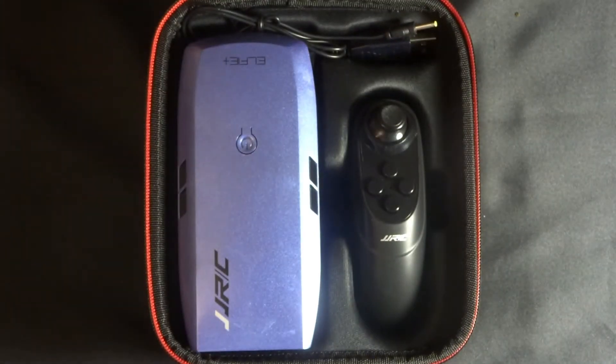Let's open this up and see what we've got. Inside the box we have a rather nice JJRC carry case. That really does look nice. Once we open this up, this is what we have.